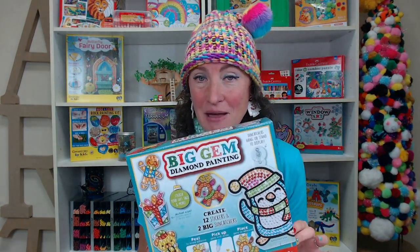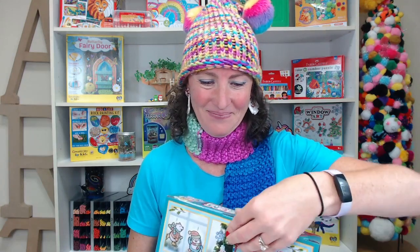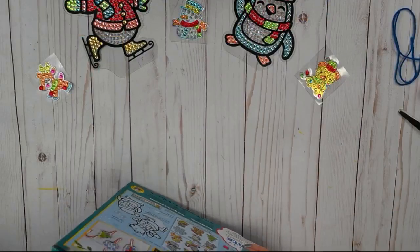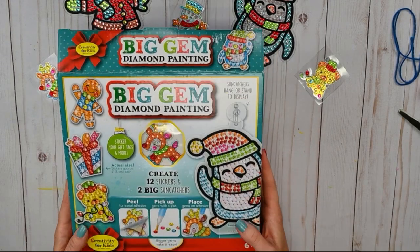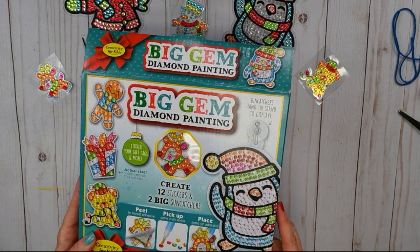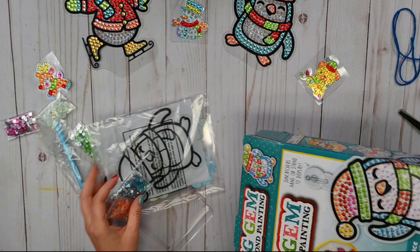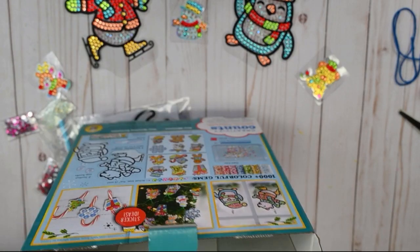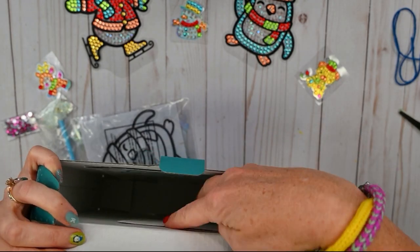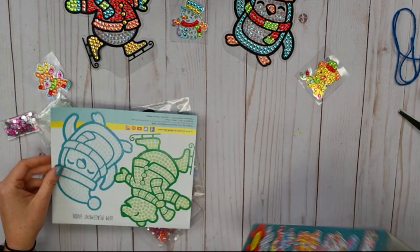So let's get started with today's crafting — our Big Gem Diamond Painting, holiday edition. Let's see what's in the box. I want to show you something: you get a pre-made Big Gem Diamond Painting sticker. Once you empty everything out of your box, you can reach in and peel it off and use it for whatever you'd like. And here are our instructions.